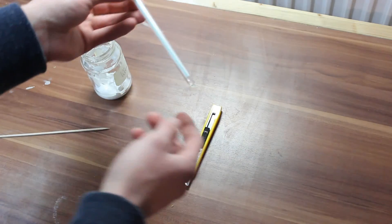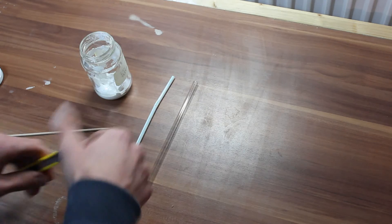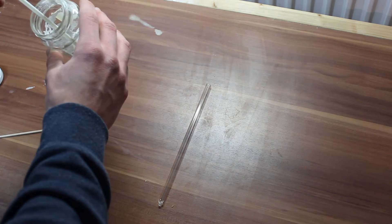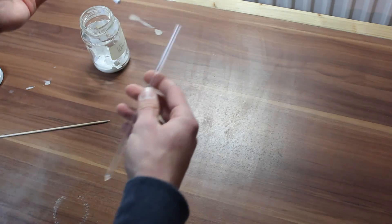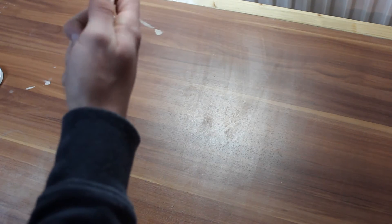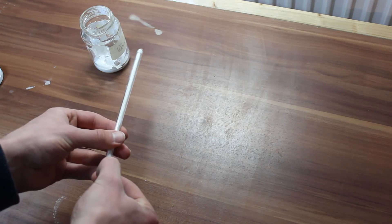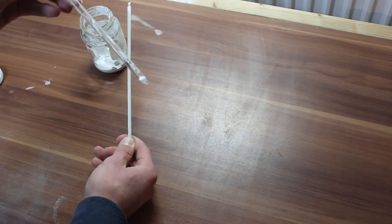That way you only get thermal conductivity paste where you want it and not smeared on the side walls. First we shorten the straw a little bit so we can reach the bottom with our skewer. Now we take some paste and push it in. Be careful not to push the straw in too far because you will not get it out. Now we use the skewer to push the paste out the bottom — and there we go. We can pull them out and now we've got some thermal conductivity paste right where we want it.